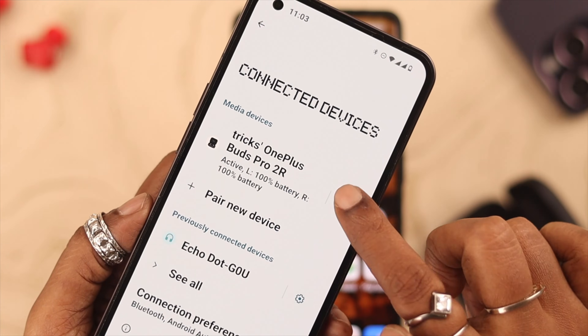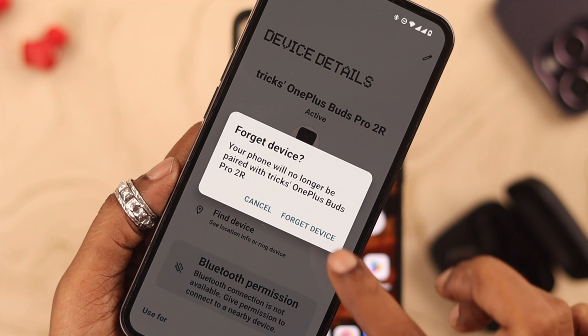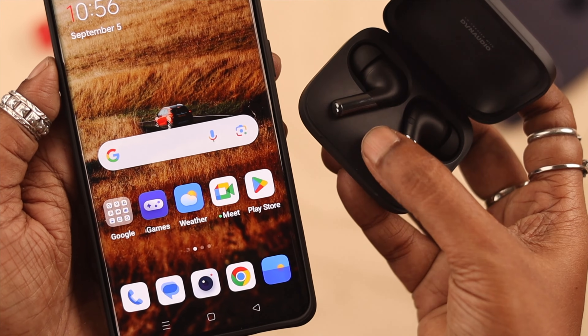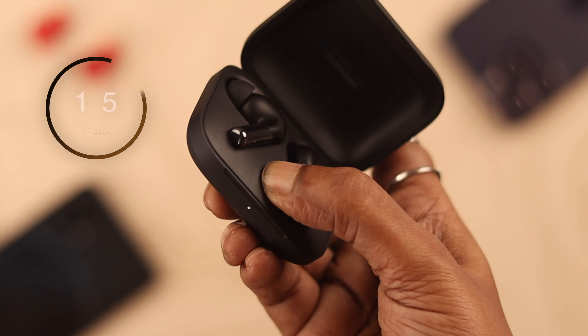For those of you where it still didn't work — if your Buds are paired to multiple devices around you, go ahead and forget or unpair from those devices. After that, if the pop-up is still not coming, go ahead and reset your Buds Pro 2 by pressing and holding the setup button for at least 15 seconds.